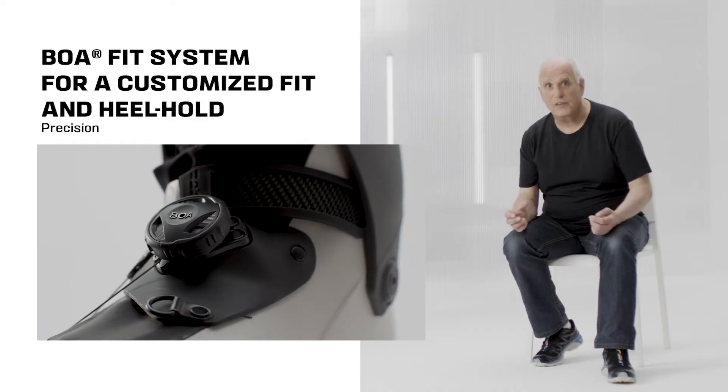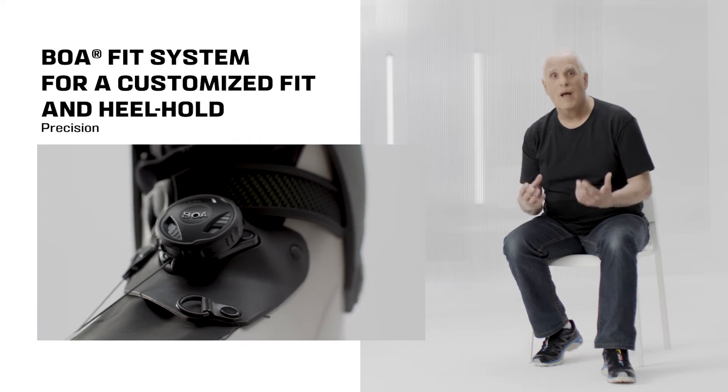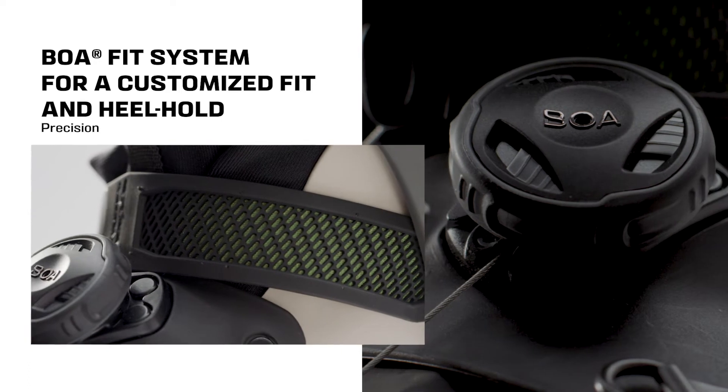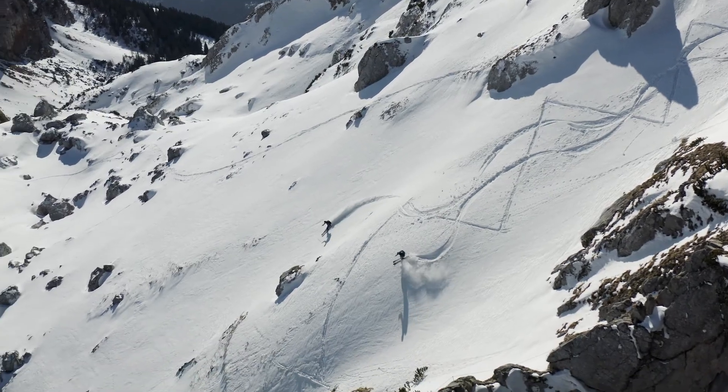The innovative touring belt comprised of the BOA system and the ankle strap allows us to have a really customised fit with absolutely great heel hold whether going up or down.